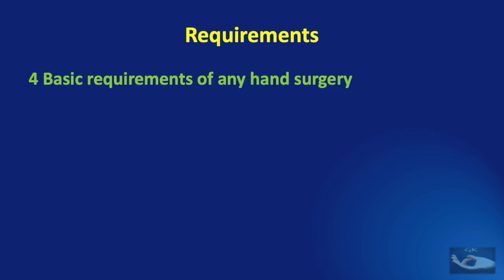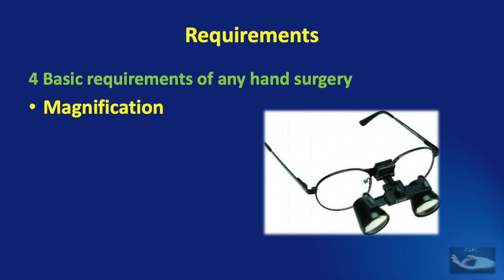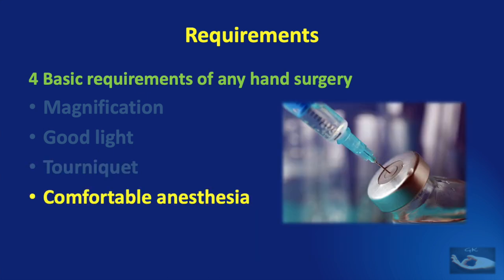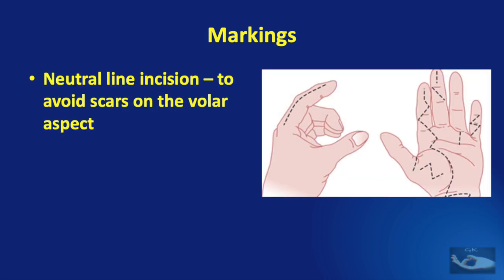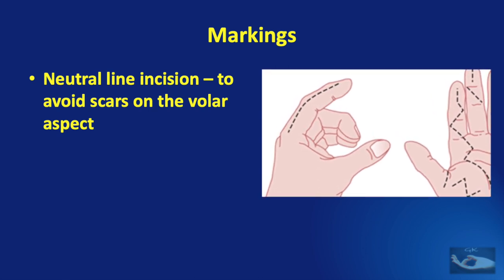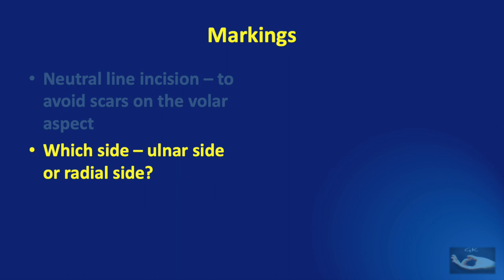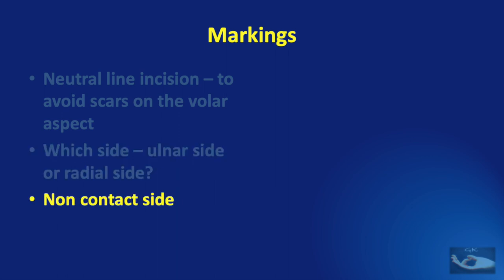Now we prepare for the surgery. As in any hand surgery there are four basic requirements: good magnification, good light, use of a pneumatic tourniquet, and comfortable anesthesia. We must plan the incision markings to approach the PIP joint without damaging the neurovascular bundle or the flexor tendons. Traditionally many incisions have been described such as Brunner's incision or the mid-lateral incision. We prefer the mid-lateral incision to avoid scarring on the volar aspect, making the incision on the non-contact side of the finger.